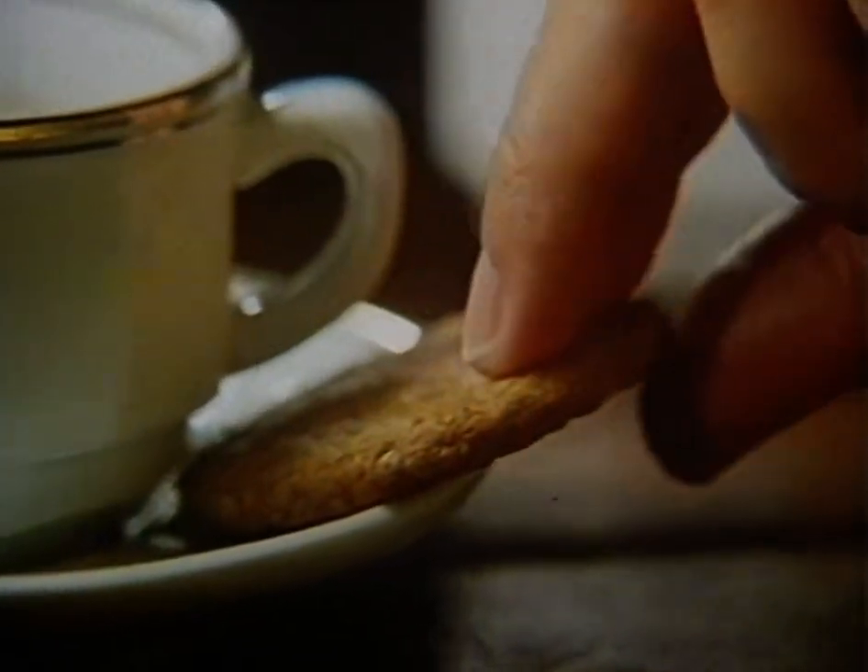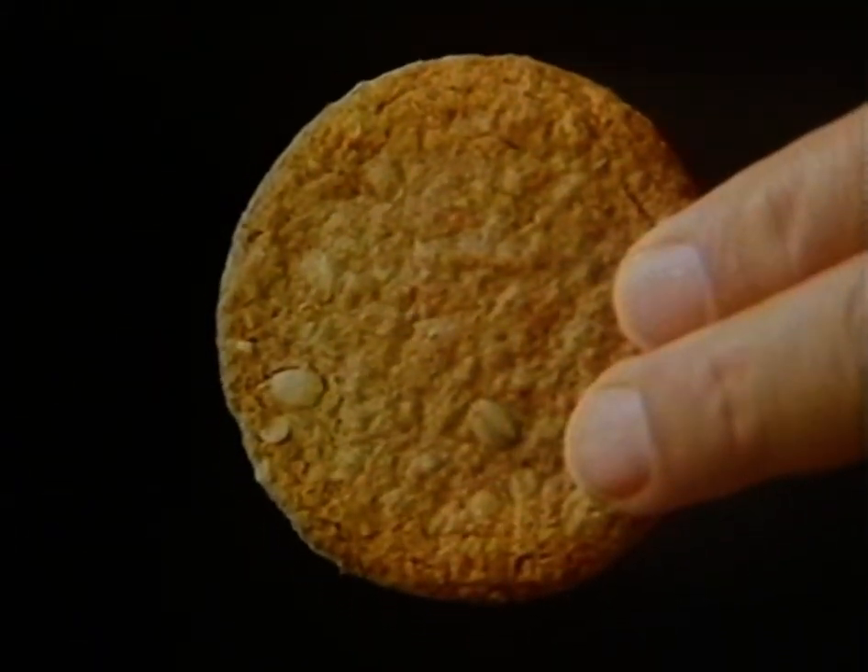Now there's a new classic: McVitie's Hob Nobs, made with rolled oats, wholemeal and syrup, for a home-baked taste that's so scrumptious.